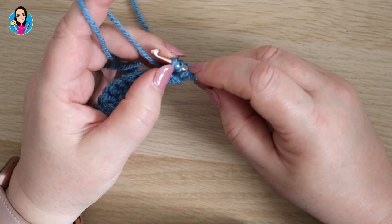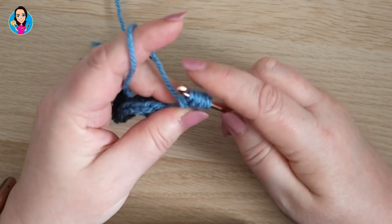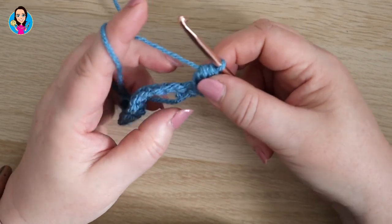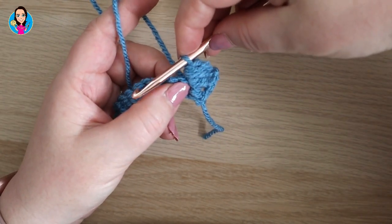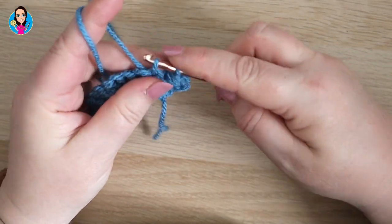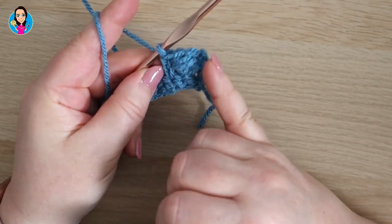We're then going to yarn over and pull through just the first two loops — you can do those one at a time or together. Yarn over and pull through the first two loops, then the second pair. You should have six loops left. Yarn over and pull through all six of those loops. We're then going to skip the next stitch, because when this cluster lies down it lies on top of that stitch, so we don't want to stitch in there. In the next stitch we do an extended double crochet: insert, yarn over, pull through, yarn over, pull through the first one, then yarn over, pull through the two. That chain two acts like the extended double crochet to box in the bean stitch.